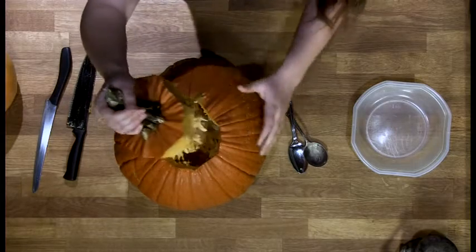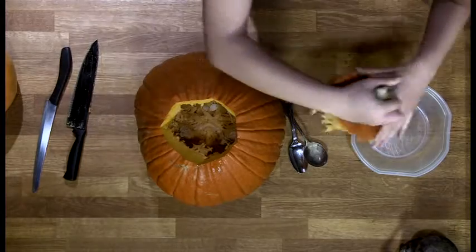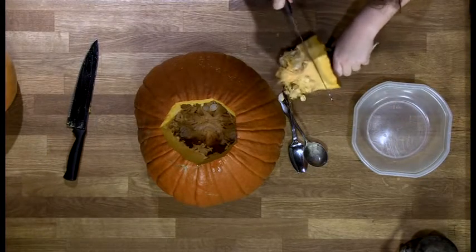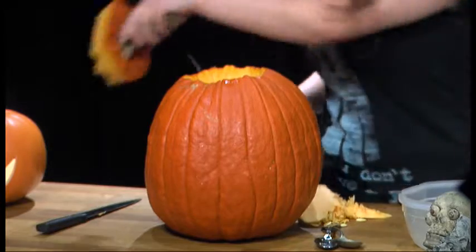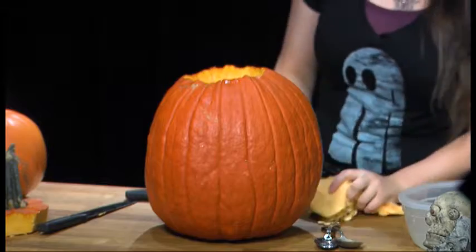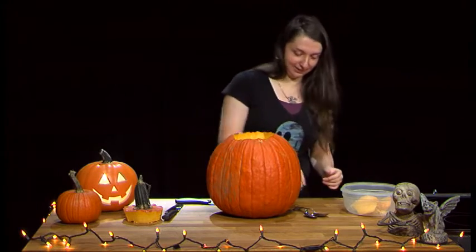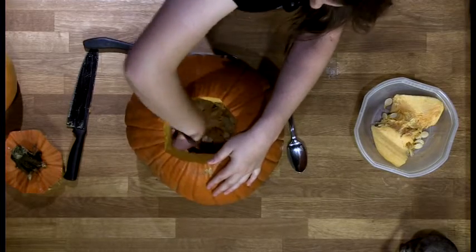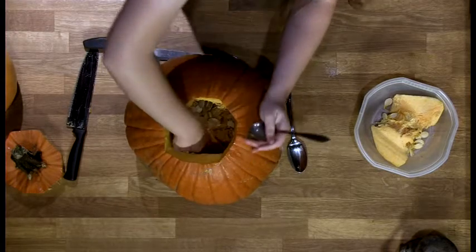And there it is — you've got your guts. You can put that aside, or just cut that off. Save this stuff for later. After that, you just want to take a big spoon and start scraping the sides. You could probably use your hands too, but it gets a little tough when you're scraping it off the sides.